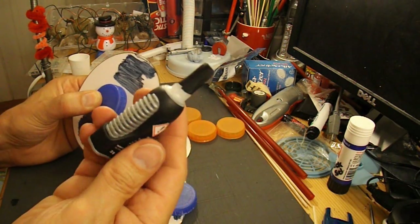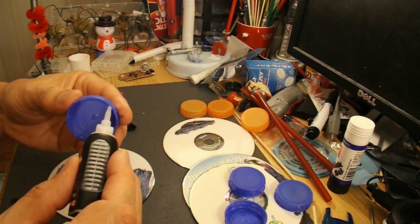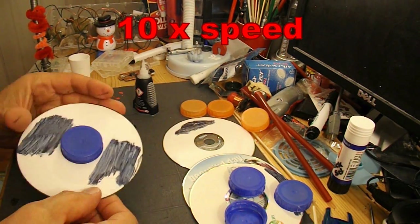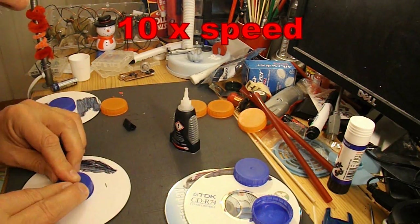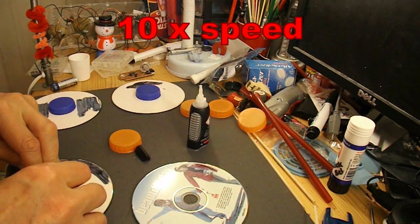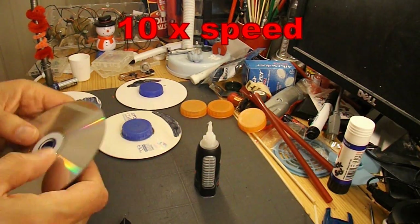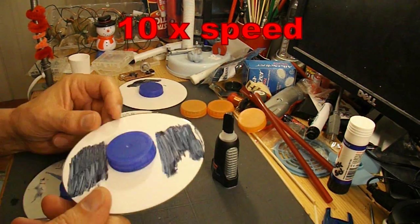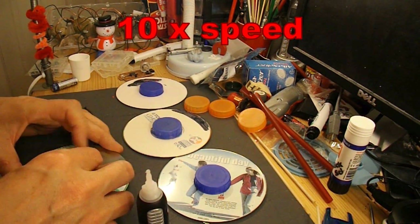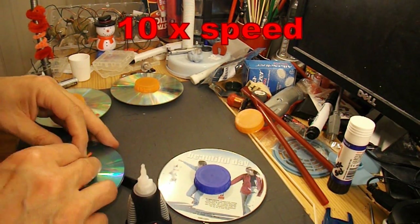We'll try using some of this super glue — I don't like it, but we'll give it a try. You'll probably find it won't actually stick this sort of plastic, but there's only one way to find out. Just hold it still for a while.